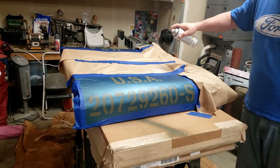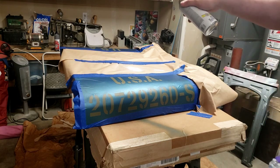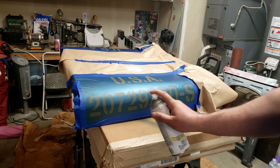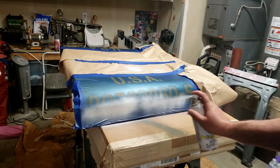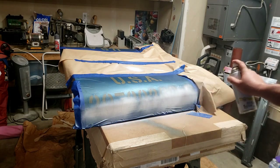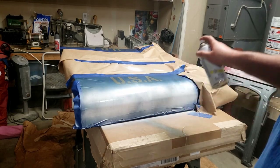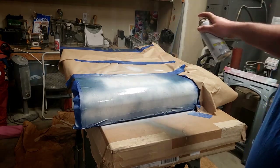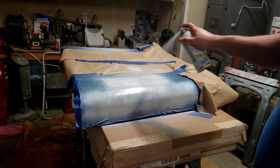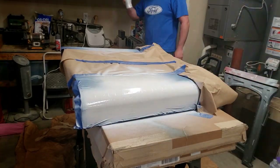I masked off the rest of the hood around the stencil and tested it on the masking first to make sure I wasn't going to get any goobers out of a brand new can of paint. Then I put on a real light coat, just enough to get some coverage — I didn't want any runs. Three light coats ended up giving me really good coverage and the numbers came out really bright and clear.